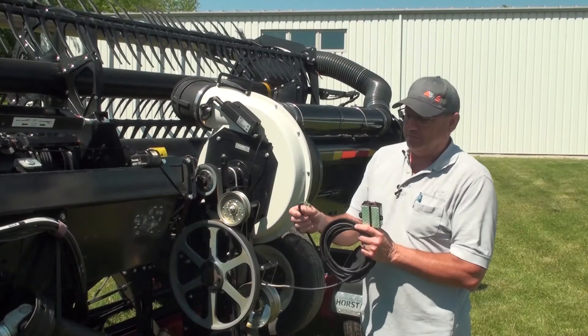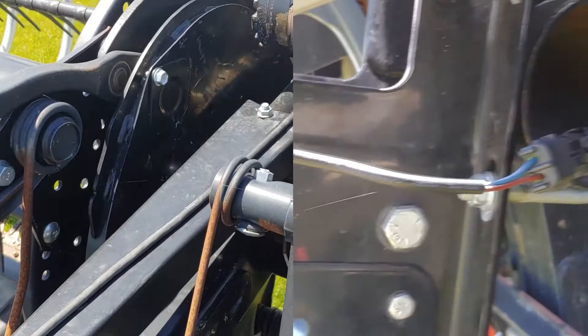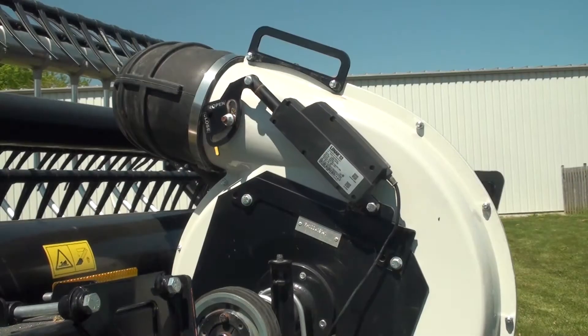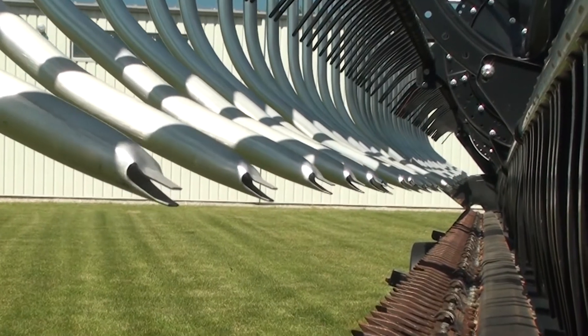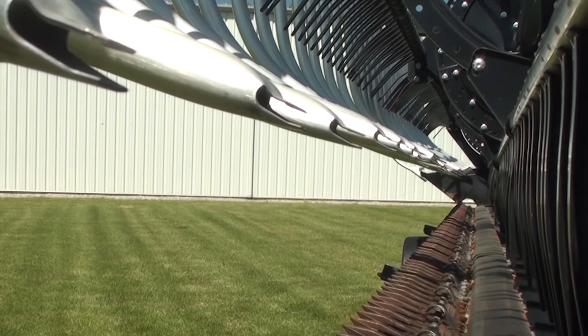The harness assembly has a connector at the feeder house to header connection, and a harness that runs to the two actuators. We have one actuator that controls the air volume and another actuator that rotates the manifold to align the nozzles and target that air, which is controlled by the manifold tilt switch.